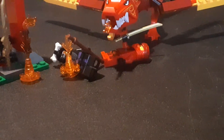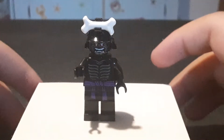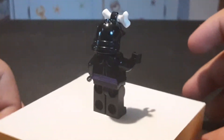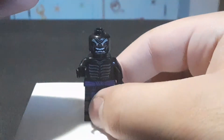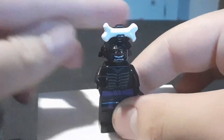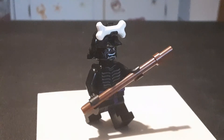Now we get into the minifigures. In this set we get Lord Garmadon, which is pretty interesting considering this is our third Legacy Garmadon. He's basically the exact same as the other ones, except this one doesn't have the forearms because it's supposed to be from season one, the pilot episodes. His helmet comes off, the bone comes off, and there's nothing on the back of his head. He comes with a little staff piece and he looks pretty cool holding that.